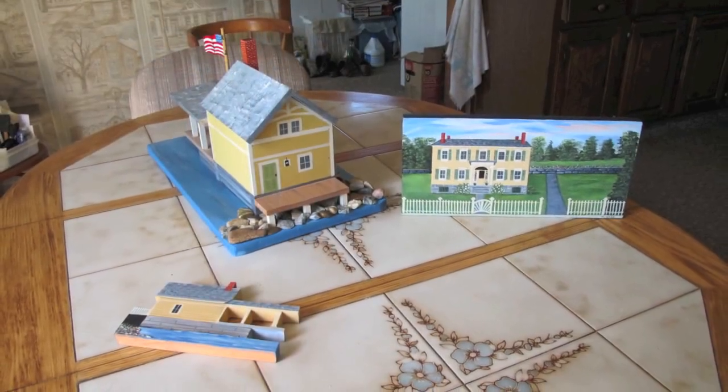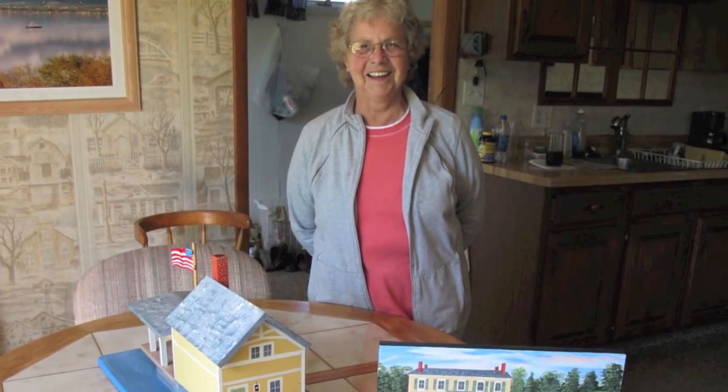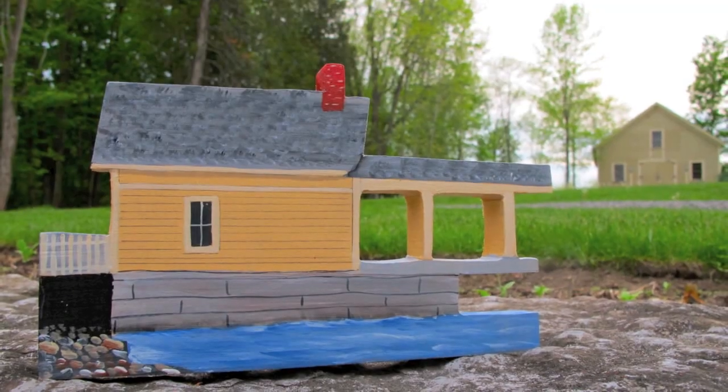And there's everything on the table. You see the birdhouse, the cutouts of the boathouse, and even a beautiful painting of Rosalyn itself — that's the one you see off on the right side of the table.